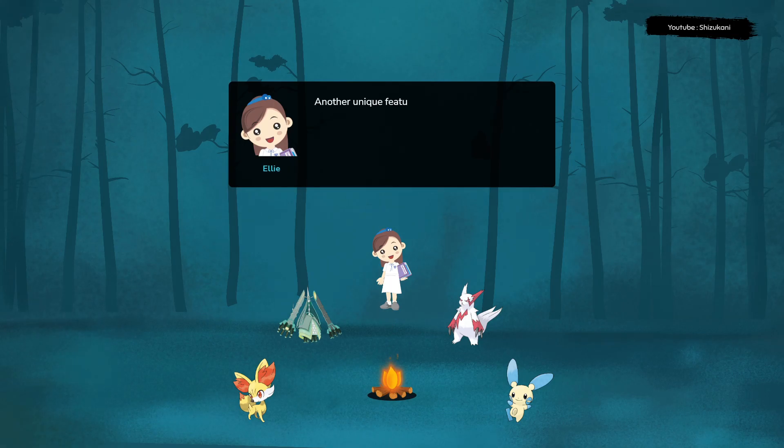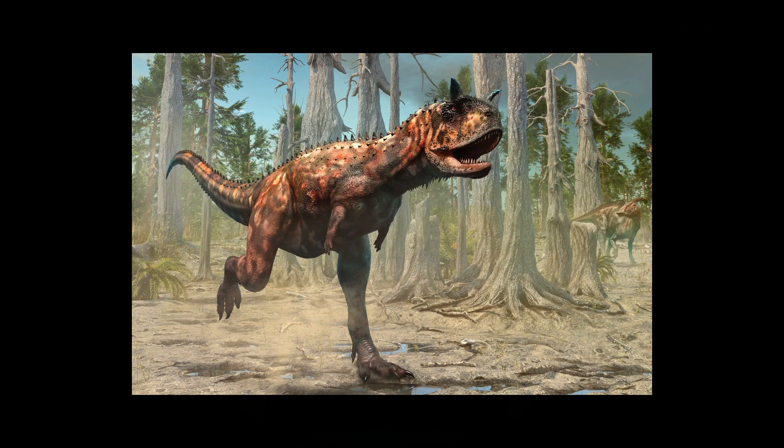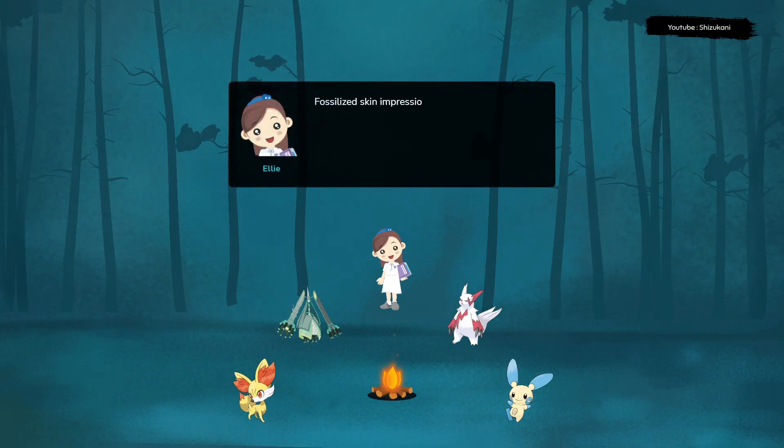Another unique feature of Carnotaurus was its skin. Fossilized skin impressions from several specimens have revealed that this dinosaur had large, diamond-shaped scales on its body.